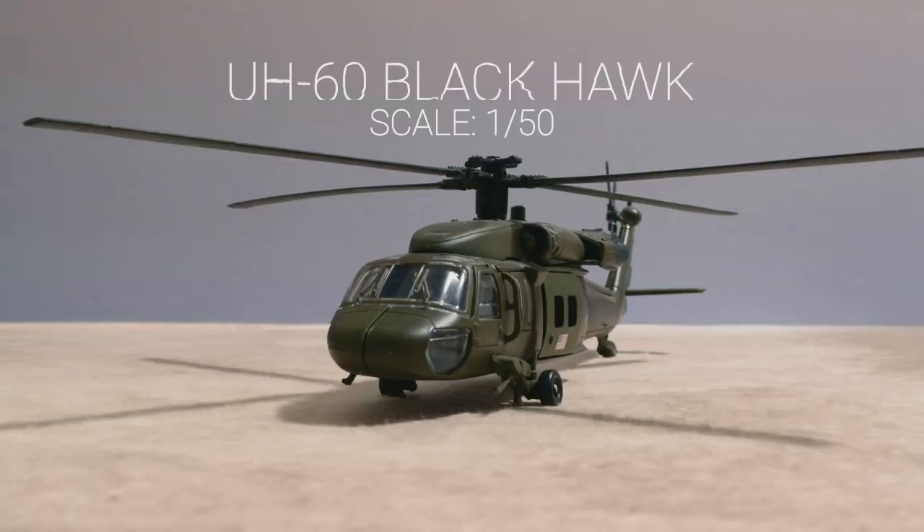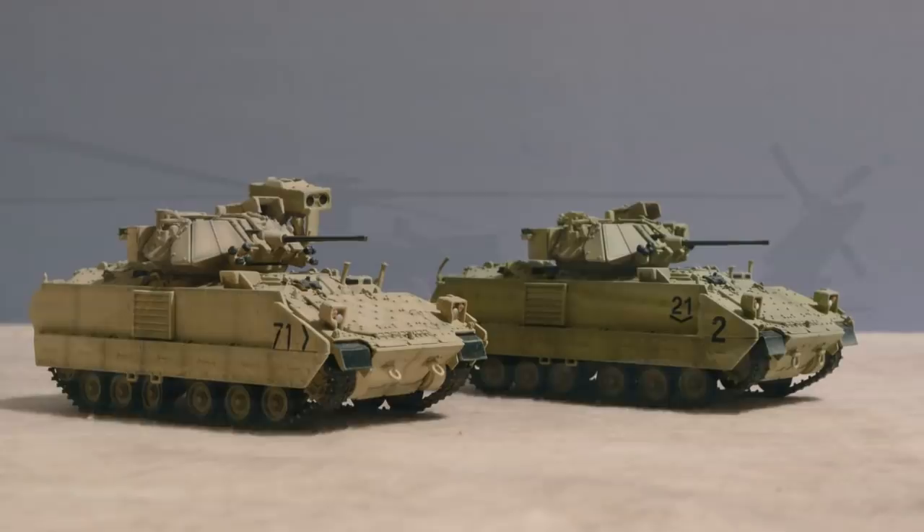These Bradleys are 1:72 scale and look a bit small compared to the infantry. They come assembled and painted and are made by Dragon Models USA.